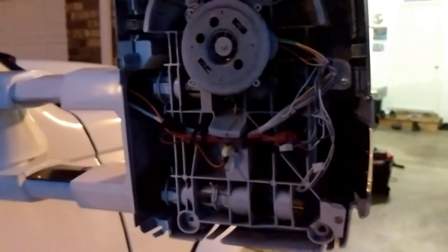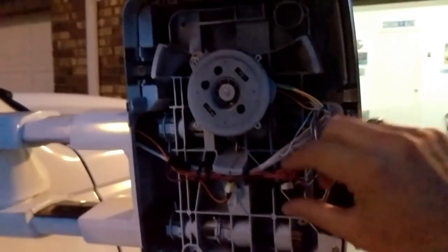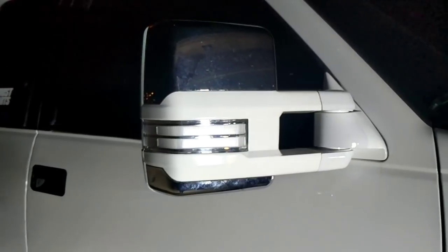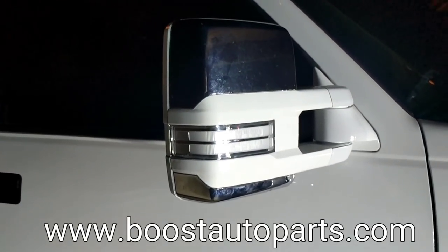In order to put the mirror back together, it's essentially the reverse of what we just did to take it apart. We're going to put the bezel on, plug in the cargo light, put the upper glass on and plug that in, then put the lower glass on, which will complete the mirror. And just like that, after you get your mirror put back together and cleaned up, you've got your brand new switchbacks from Boost Auto Parts installed in your mirrors and functioning as they should.